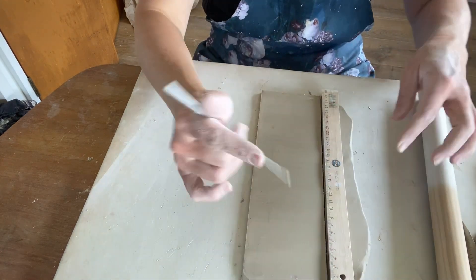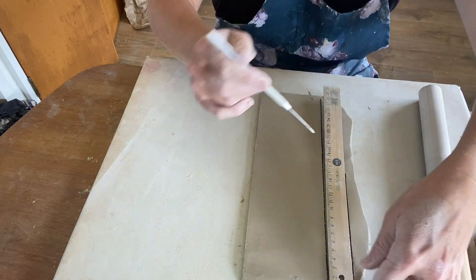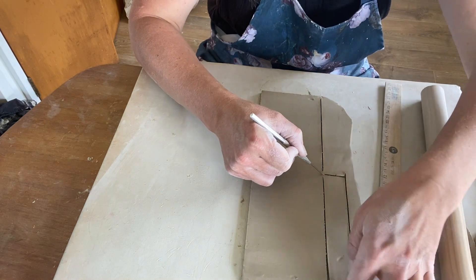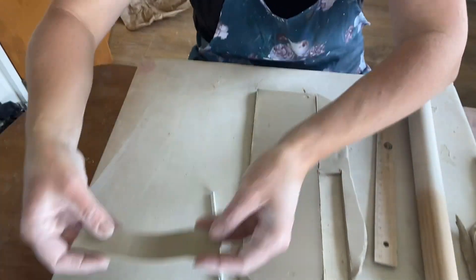By all means it doesn't need to be this thick — you can make it thinner, whatever you've got really. It probably only needs, to be generous, about 15 centimetres. I'm just going to put that aside for later.